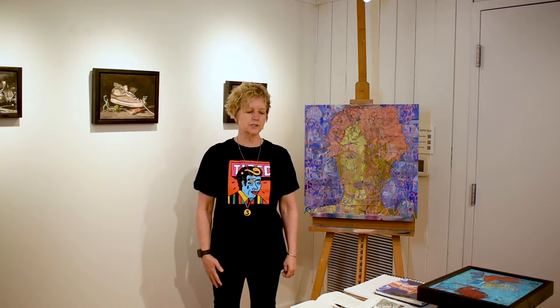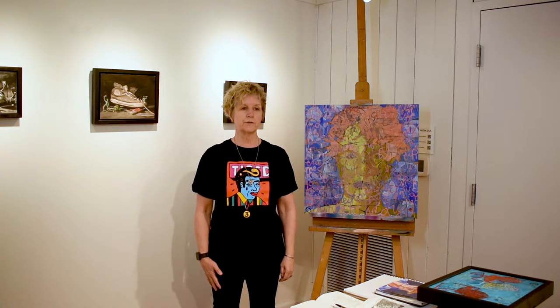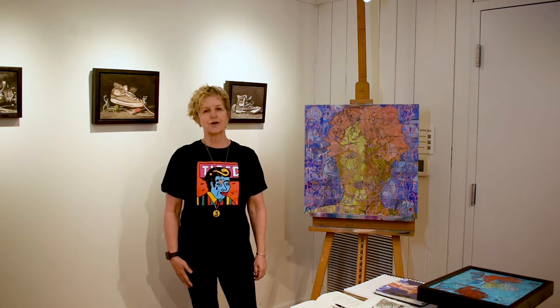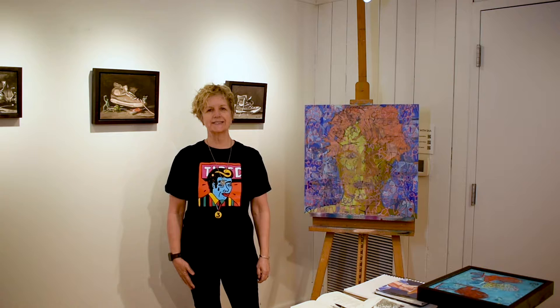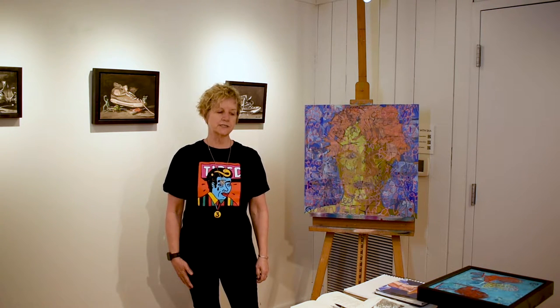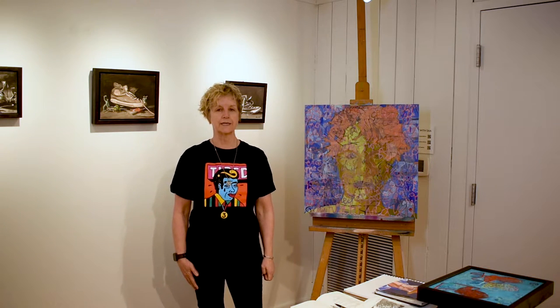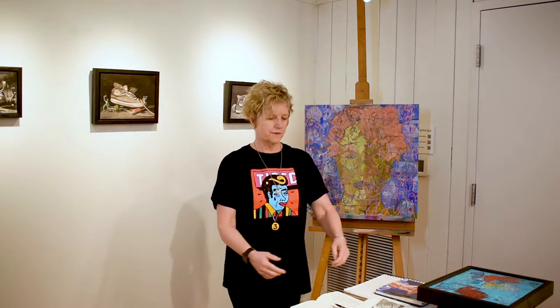So what I'd like to show you today are some things I've been working on. I also became an art teacher and I taught children from kindergarten all the way up to 12th grade. I worked with a lot of kids and they've taught me a lot of things too. Since I've been retired I've been working on a lot of artwork, and I think I want to start with these shoes.